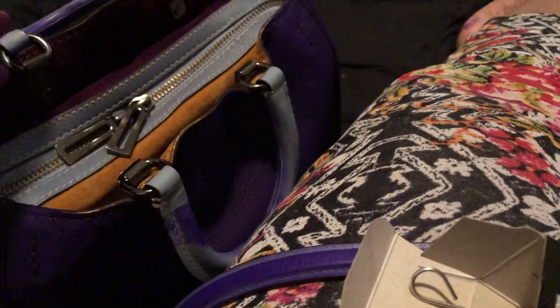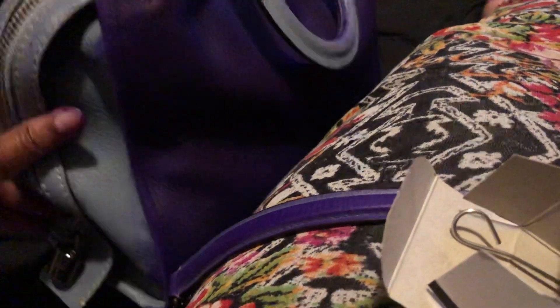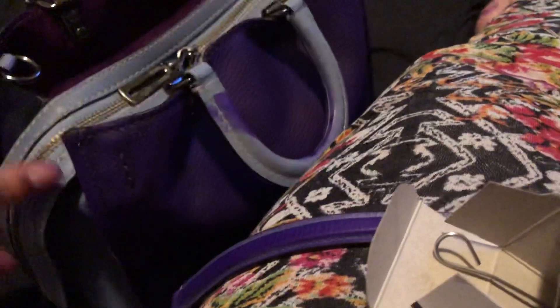Just wanted to share with you guys — this is probably going to be a multi-part series. Got the burgundy suede from goldenrod. I'm just having so much fun, it's so relaxing. Can't wait for it to be finished. I'm going to have a little lock. So excited — I'm about to have a purple bag.